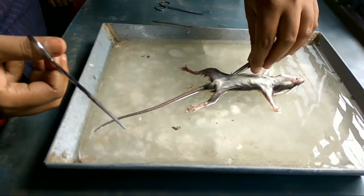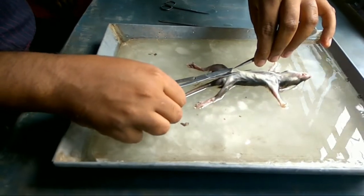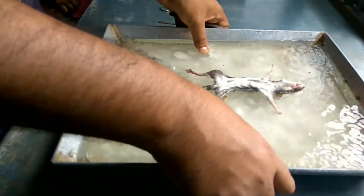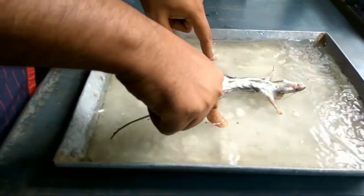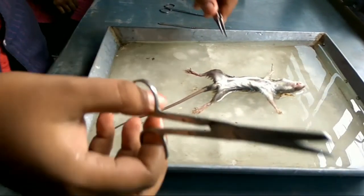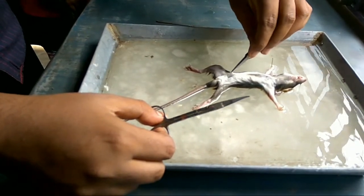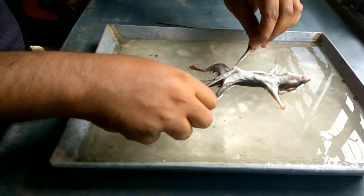Now I have to lift the skin of the abdomen with a pair of forceps and make a small cut in the skin. Starting from this cut, we have to give an incision in the abdominal muscle, which will extend up to the snout anteriorly and the genital opening posteriorly.